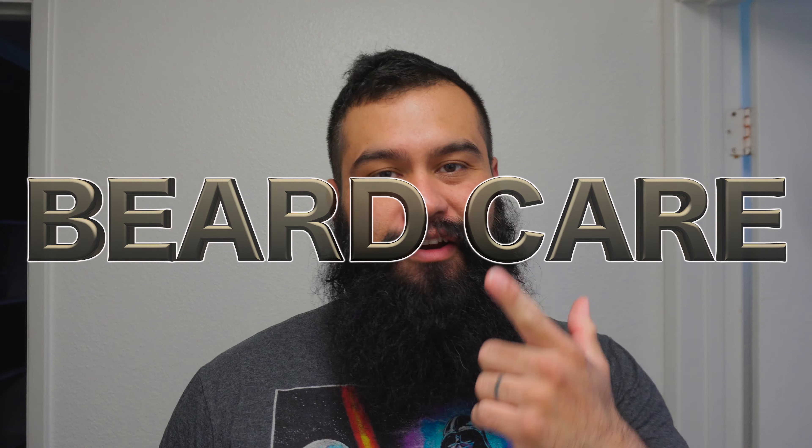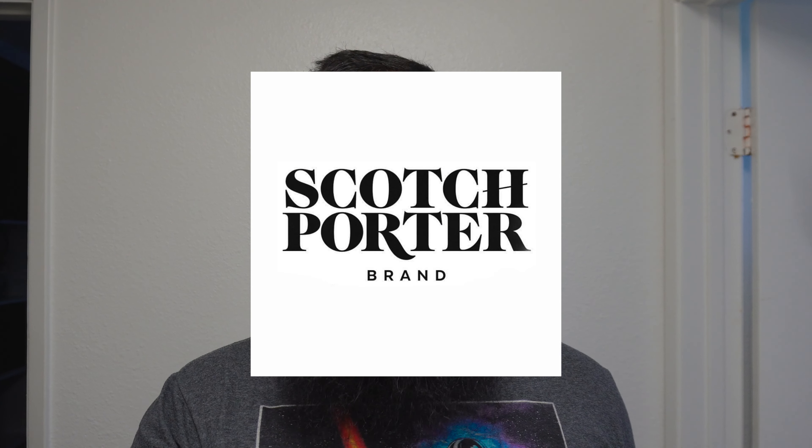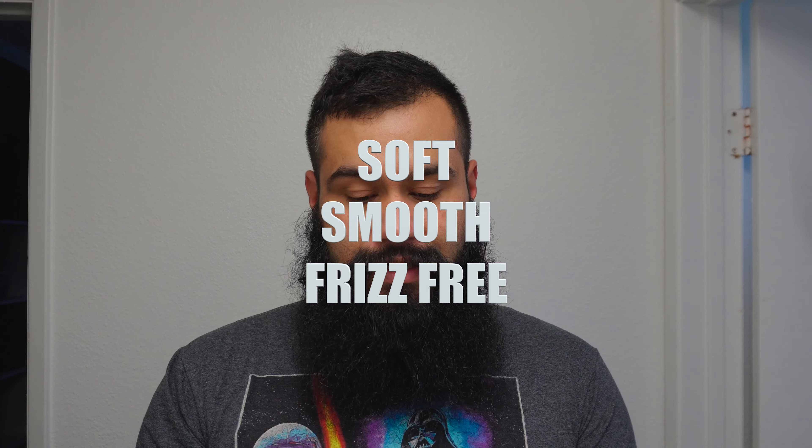Hey there, welcome to another episode of beard care here on Beard Me That Beard. We're starting a new product from Scotch Porter brand — their beard conditioner, soft, smooth, and frizz-free, hydrates and conditions beard, eight ounces.